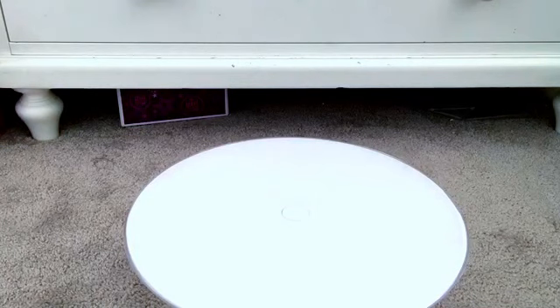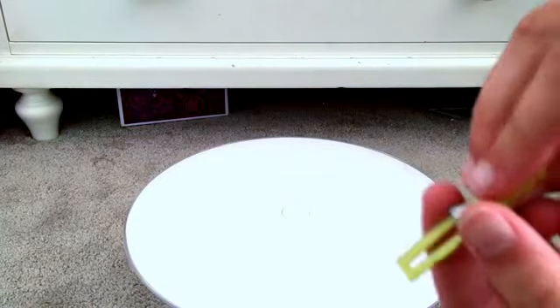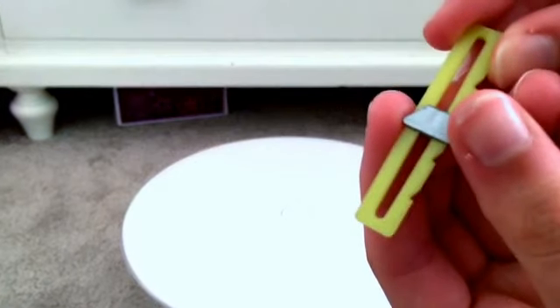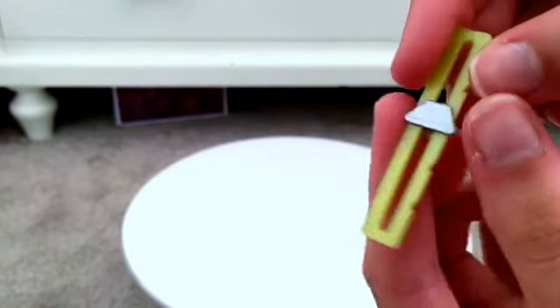Next we have one buttonhole measuring tool. I didn't take that out of the bag. So here it is, and I've actually never used one of these before even though I do sew. And it does work — so this would go like this, and you'd measure how big the buttonhole is, like if you need a replacement button or something.